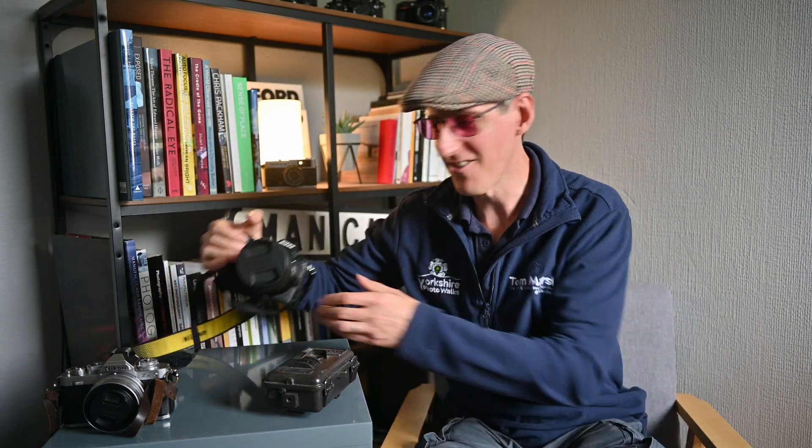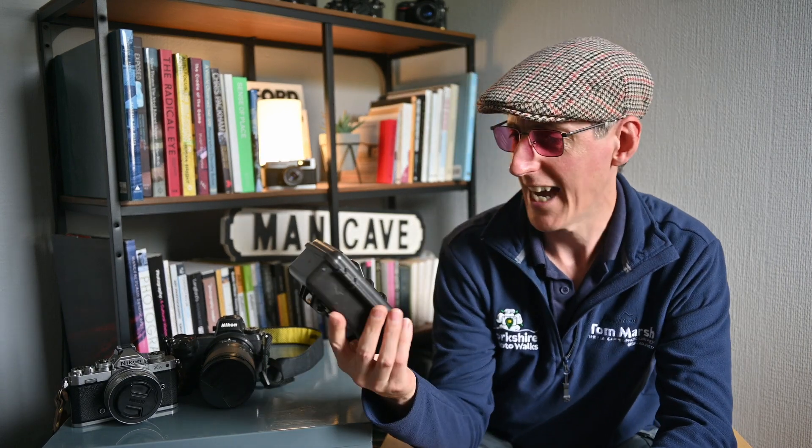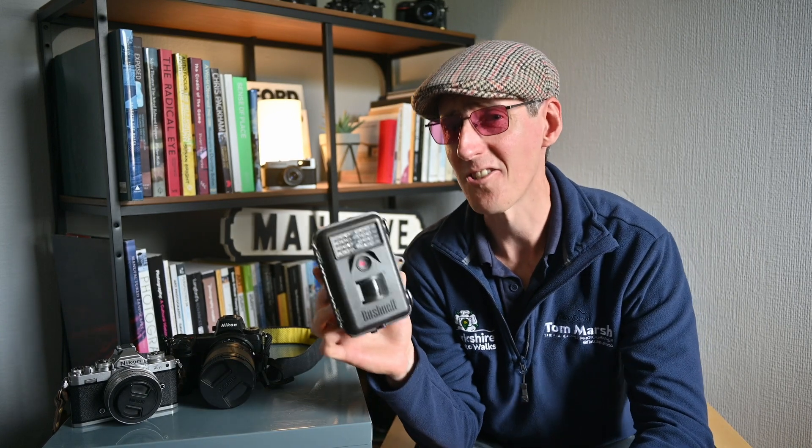These are three cameras from my digital camera collection. This one is my Nikon Z6 — my workhorse camera. Out of all of these cameras it produces the sharpest, largest image and does the most amount of things. This is my Nikon ZFC. As well as being the most attractive camera in my collection, it's also small and compact — it fits into my coat pocket. It might not pack as much of a punch as the Z6 but it still does a great job. This is my Bushnell trail camera. With a 6 megapixel sensor and coming in at just a hundred pounds, it's the least performing and cheapest camera in my collection, but it does take infrared photographs and it has a movement-triggered shutter.